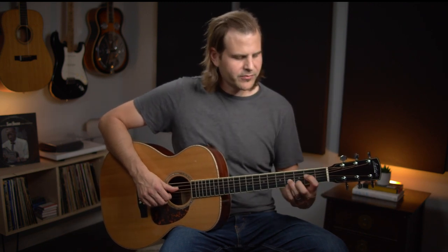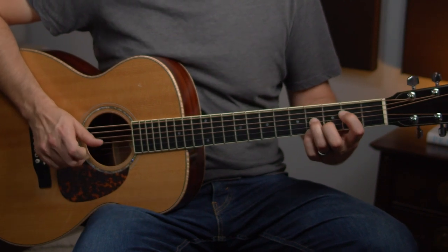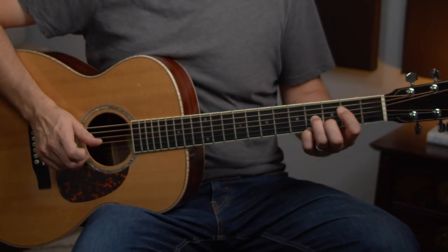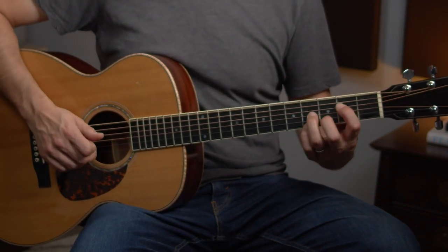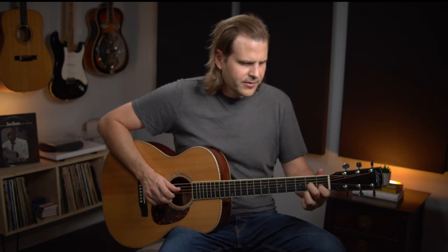Once we're into that chord, we're going to basically arpeggiate it — broken chord, playing the notes of the chord melodically. Just fourth, third, second, first string. Then we're going to syncopate this little bass walk down. There's a little rest in there — it feels really good, kind of funky. And then arpeggiate our D chord. We're at that part of the progression with the important five chord to four chord move. I really like tying things together when composing — the rhythm and contour of the melody stay consistent, so that piece sounds like it fits.